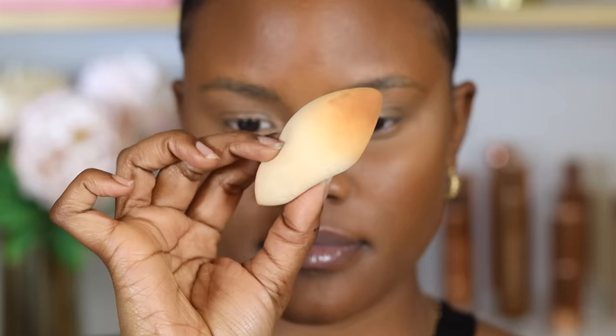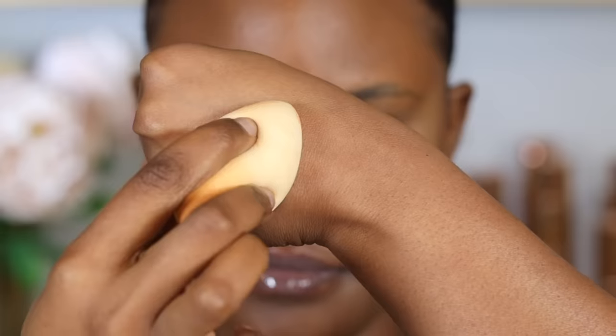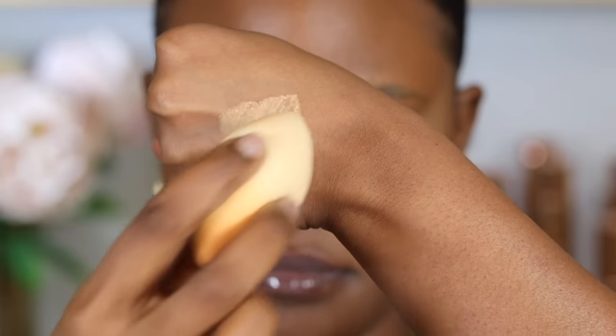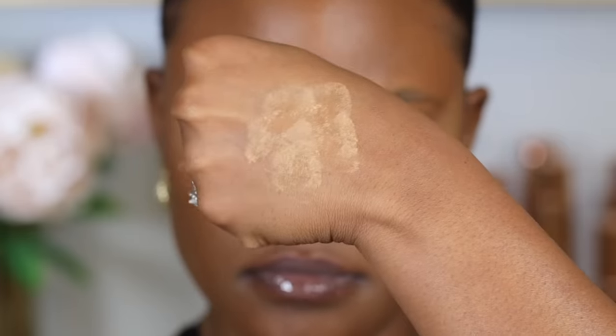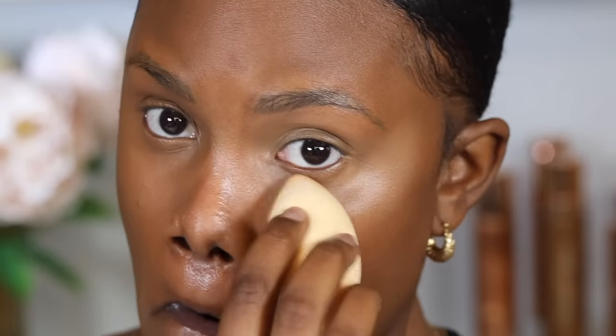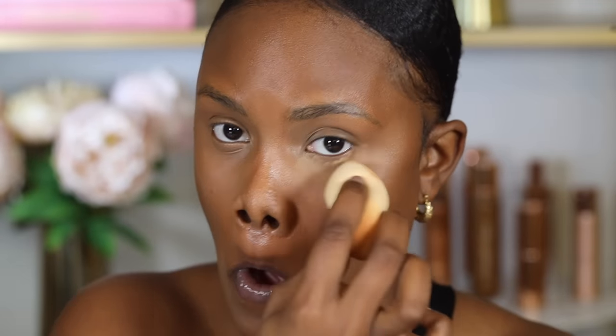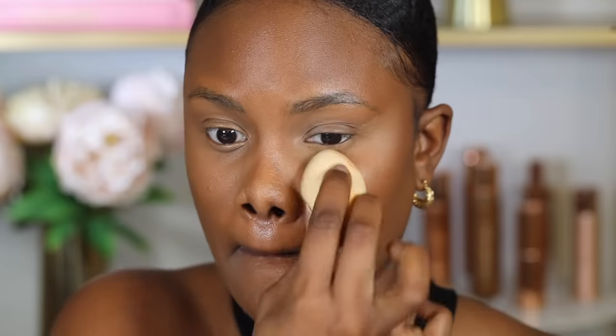I start by using the sponge I used for the concealer — this camo sponge by e.l.f. Cosmetics — but for setting powder, I like to use the opposite side. I dip into the setting powder using a very small amount, then place the powder on the back of my hand to get rid of the excess. Right before placing the powder, I use the concealer side of the sponge to blend out the creasing first, then immediately flip the sponge and use the setting powder to set the concealer. I do one side at a time so that creasing is not formed while setting.